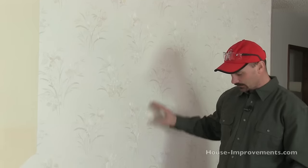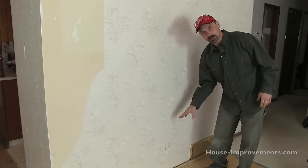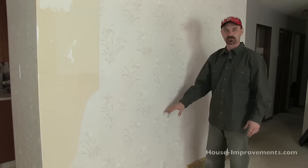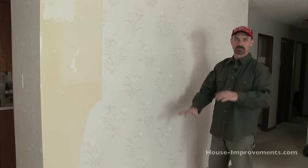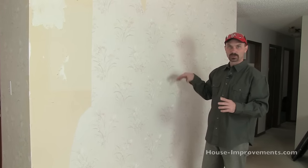First of all, one of the things you want to look for is any electrical that might be in the wall, any signs that there could be electrical. Down here we've got a receptacle, so we know there's going to be some wiring. We don't know if it's coming up through the floor to that receptacle or whether it's above that, but at least we have an idea. Check all the way around, check the other side of the wall. In this case, I know there's about three or four plug-ins and a switch over there, so we know there's definitely going to be some wiring in there that we need to be careful of.